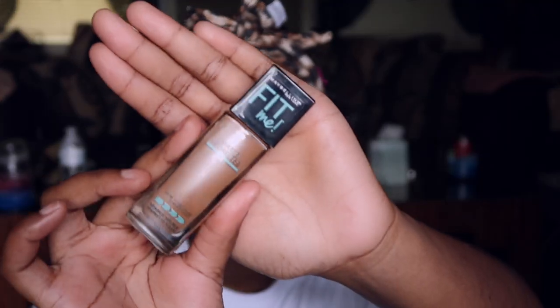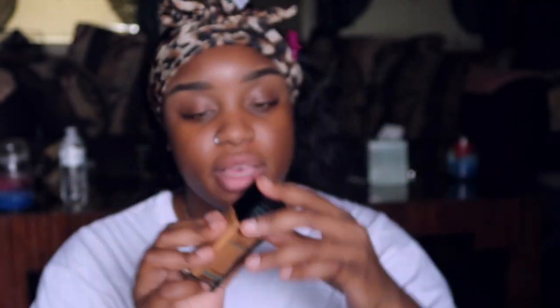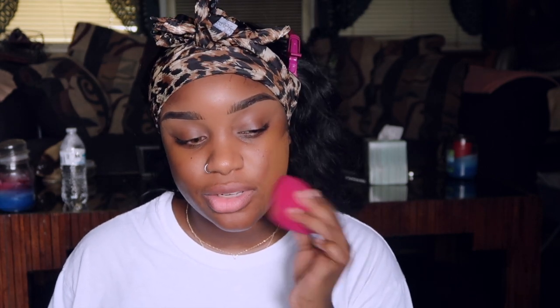Now I'm going in with my Maybelline Fit Me Matte Plus Pore Foundation in the shade 355 Cocoa. I'm in love with the cocoa. I'm going to pour some on the back of the sponge and dab it in. This is my favorite foundation - maybe it's Maybelline. This is so freaking full coverage. I'm using the ELF sponge, though I feel like it's too damp.